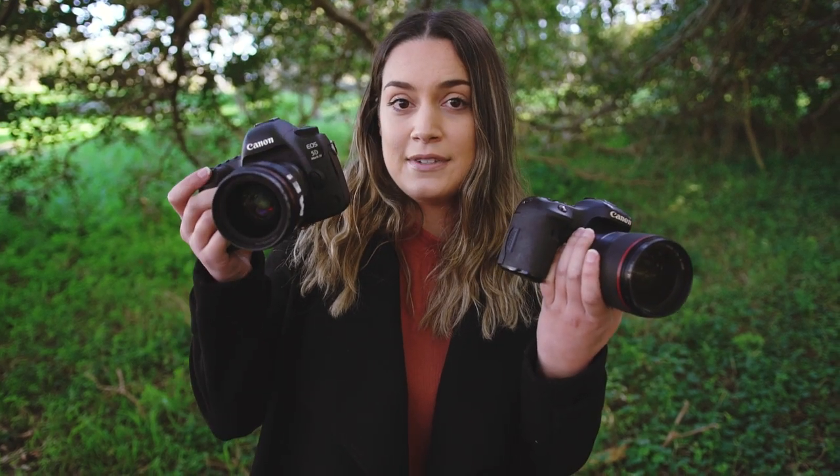Hey everyone, in today's video we are going to be comparing crop frame to full frame. Today I have the 7D Mark II which is our crop frame camera, and our full frame camera is the Canon 5D Mark IV.